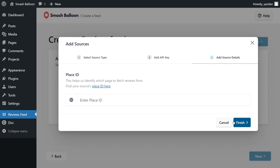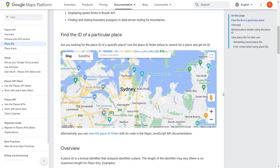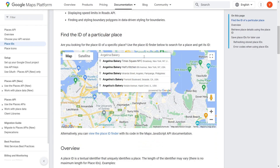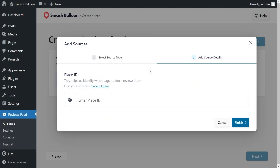For step number three, we'll have to enter a Place ID. To find your Place ID, click the link over here. This will take you to Google's documentation page for Place IDs, and if you scroll down, you'll find a tool to help you find your Place ID. At the top, you can search for the location you want — for this example, I'm going to go for Angelina Bakery in Times Square. Select it, and instantly it will show you the Place ID for that location. Copy it, head back to the plugin, paste that Place ID, and click Finish.